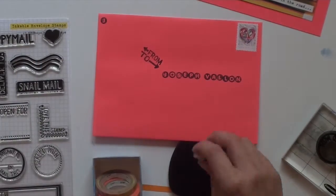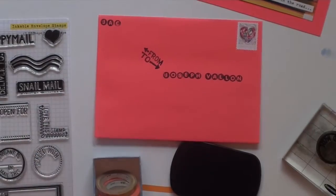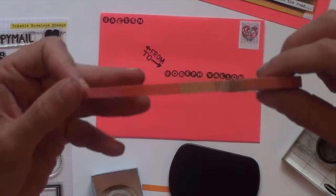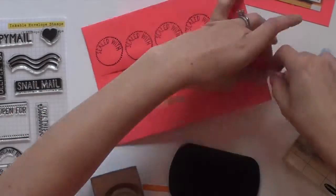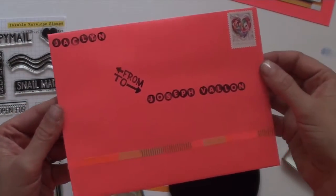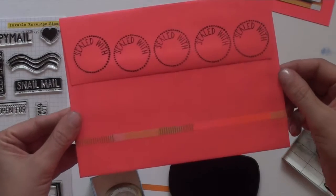I then stamped my first name in the top left corner. And finally, I used some of my favorite washi tape to wrap around the entire envelope. I used an ultra fine point Sharpie to fill in the addresses.